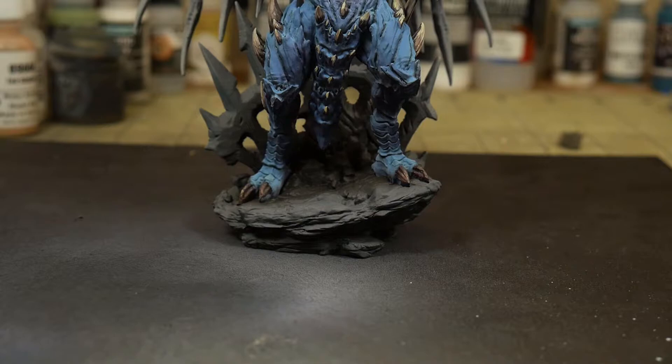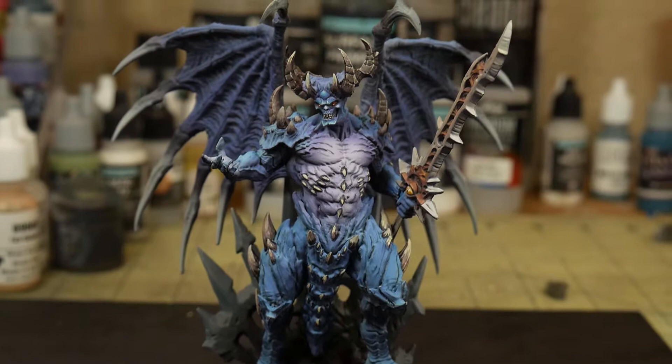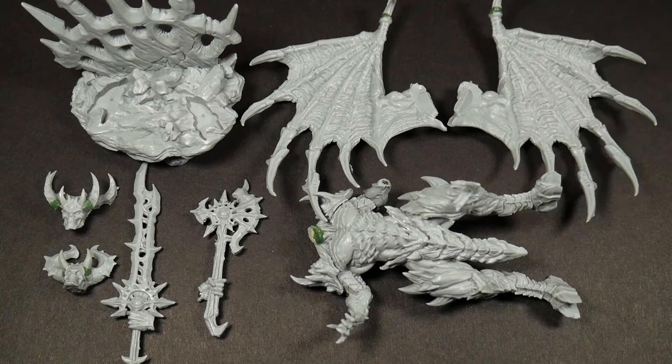So instead, I decided on a purplish blue scheme. I figured that the bone spikes were going to be a nice warm bone color, so I wanted a cool color to contrast the skin. With that color scheme in mind, let's move over to the priming.